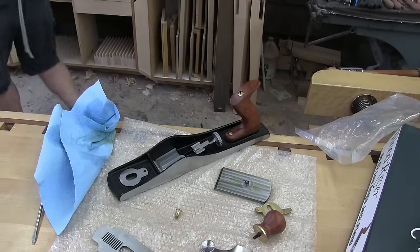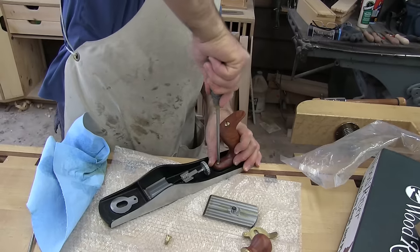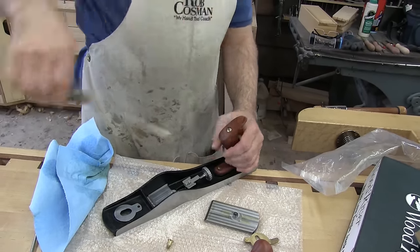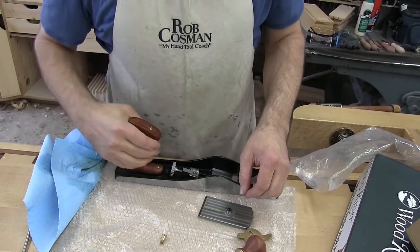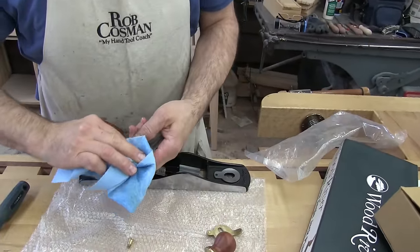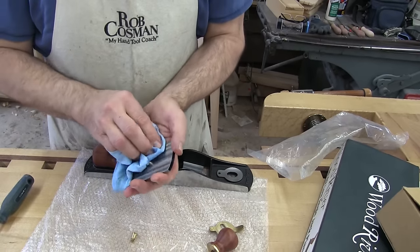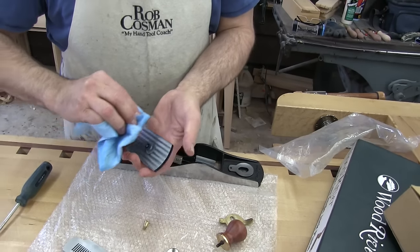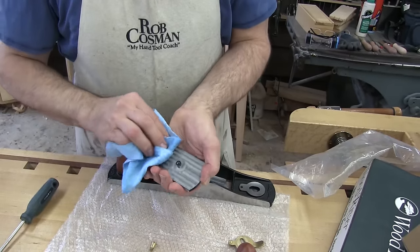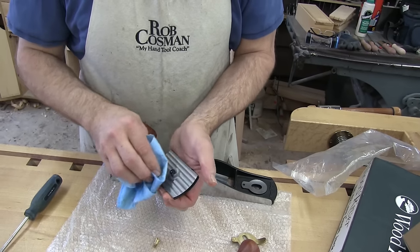Make sure that the screws are all tight in the handle. This is patterned after the Stanley number 62, which supposedly was a plane made popular by those who would come around and resurface butcher blocks. So the idea is that it's a lower angle of attack, but if you do the math, it really isn't that much lower — and I'll explain why.